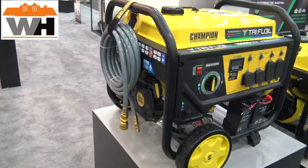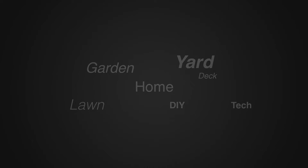You can find more about Champion's products at championpowerequipment.com. For more tips and how-to videos, go to weekendhandyman.com.